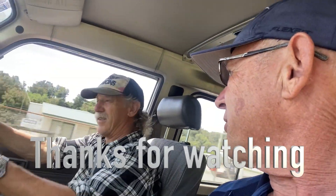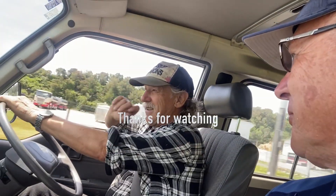Seventy-six trombones led the big parade, a hundred and ten cornets close behind! Okay, well that's the end of the project. Good to think to save the world.